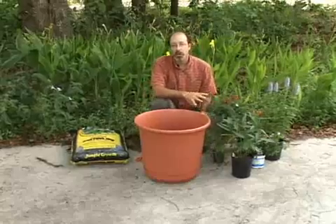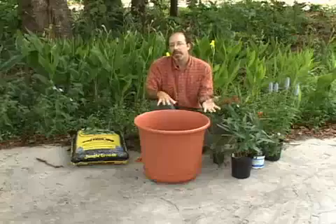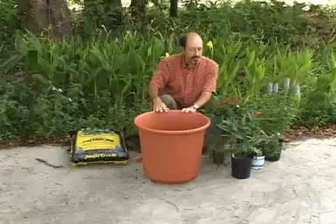A good combination of both of those will be appropriate for any container butterfly garden. That way you attract the adult butterflies to come in, lay eggs on your plants, and you can experience the entire life cycle of a butterfly right on your back doorstep.